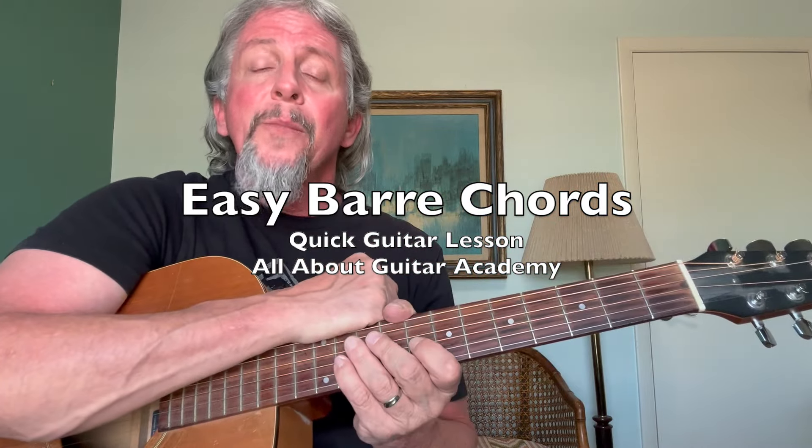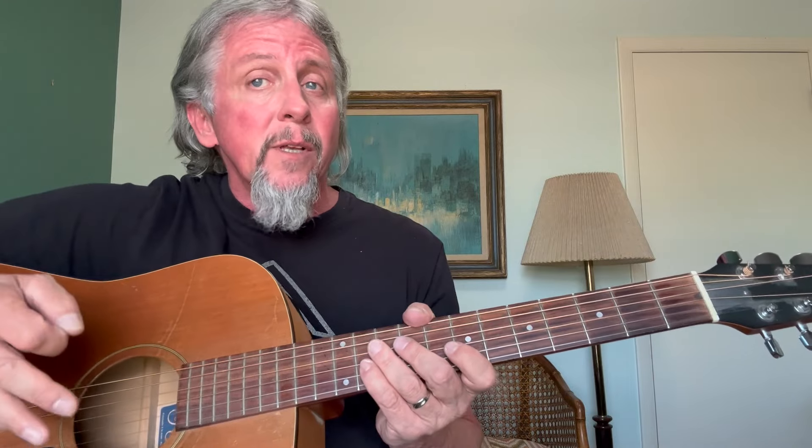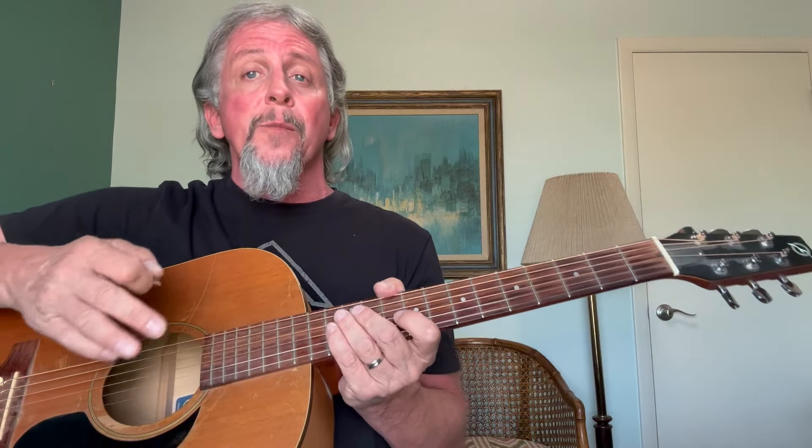Hey guitar friends, welcome to All About Guitar Academy. Today we're going to talk about bar chords. This is going to be a quick lesson, especially helpful for beginning guitarists or guitarists that are over 50 who might be struggling with making those bar chords sound just right, or if this is the first time you've ever attempted it. So grab your guitar, get your pick, and let's get started.